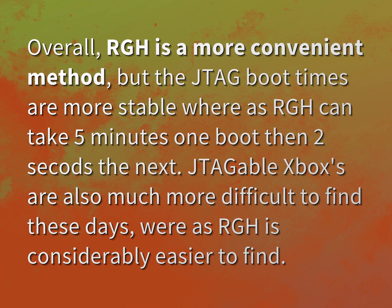Overall, RGH is a more convenient method, but the JTAG boot times are more stable, whereas RGH can take 5 minutes one boot then 2 seconds the next. JTAG-able Xboxes are also much more difficult to find these days, whereas RGH is considerably easier to find.